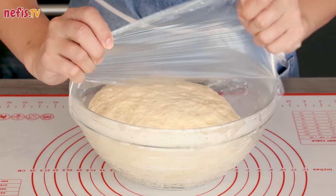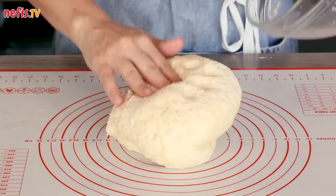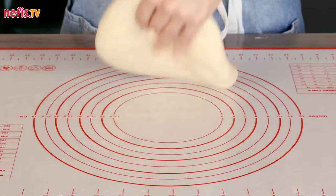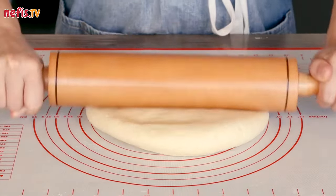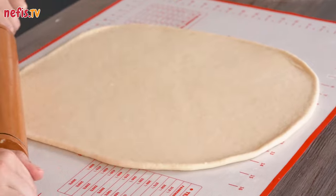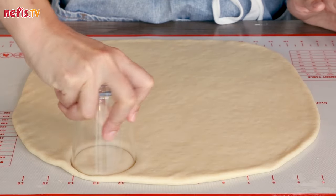Remove the plastic cover, punch the dough down, and turn it out onto a work surface. Knead for another minute so it deflates a bit. Then flatten it with your hands and roll it out into a rough circle. Try not to roll too thick as it will keep rising until you put it in the oven. With a round cutter or a glass, cut the dough into rounds.